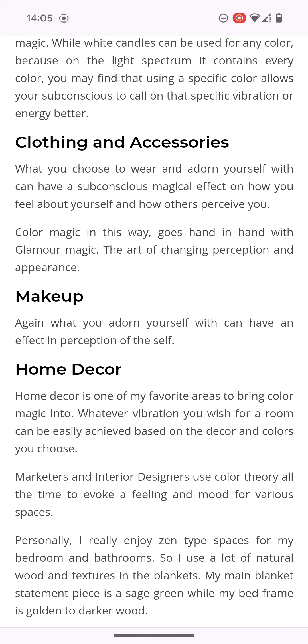It says clothing and accessories. I forgot to make the correlation with what I was saying about ISUPK — they were all black. At one point I was wearing all black and people started thinking I was associated with them. Hence why I wanted a new garment. It says what you choose to wear and adorn yourself with can have a subconscious magical effect on how you feel about yourself and how others perceive you. Colour magic in this way goes hand in hand with glamour magic — the art of changing perception and appearance. That's why the elders and apostles say stop with the makeup — you're out here doing magic, casting spells and enchantments.